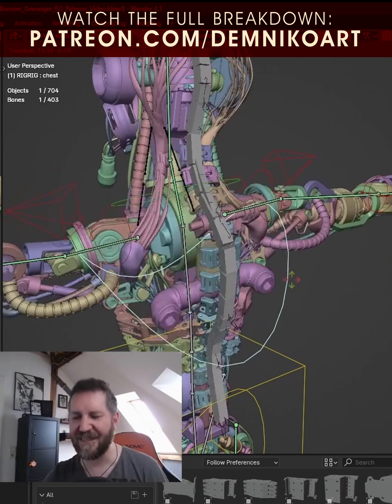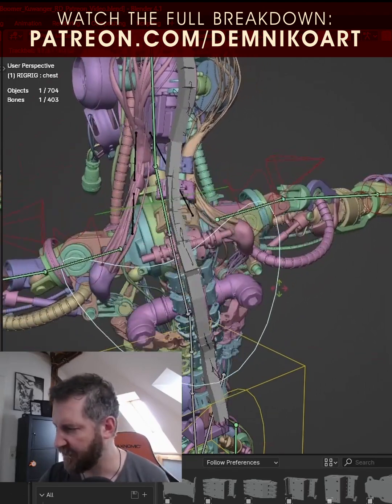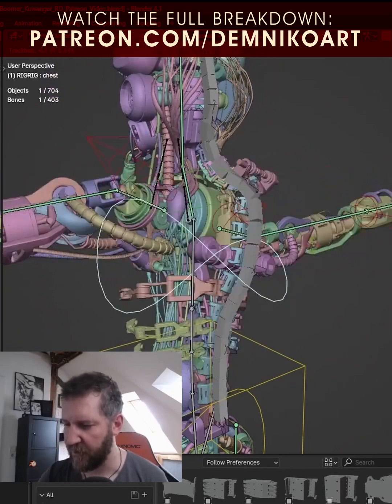I tested it, but not super thoroughly, so now we can stress test it and see how it works. Everything looks really good — you can even stretch a little bit more.